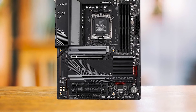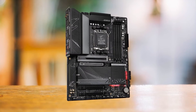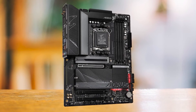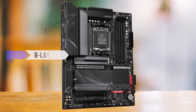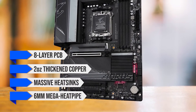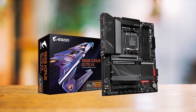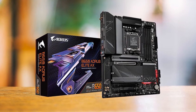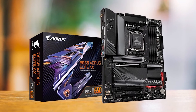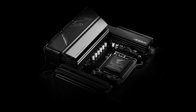The B650 Aorus Elite AX is engineered to handle high-end processors like the Ryzen 7 7800X3D without breaking a sweat. Its robust thermal design includes an eight-layer PCB, two-ounce thickened copper, massive heat sinks, and a six-millimeter mega heat pipe. All these work together to maintain optimal temperatures even under heavy loads. Additionally, a seven-watt-per-meter-Kelvin thermal pad efficiently conducts heat away from the VRMs, ensuring stability and longevity.